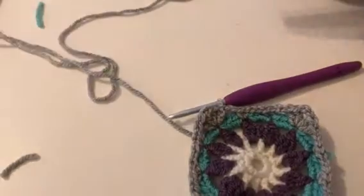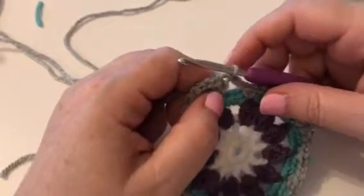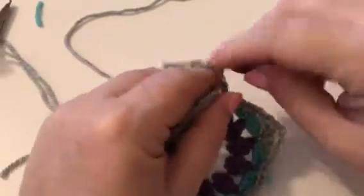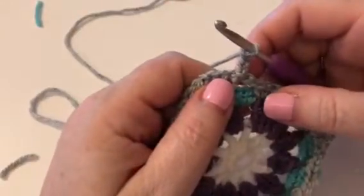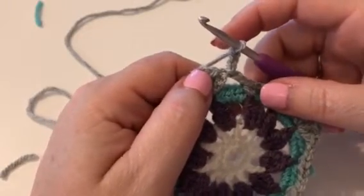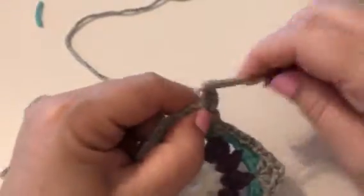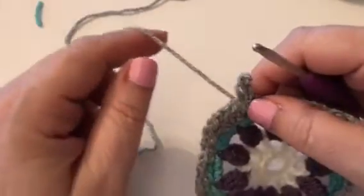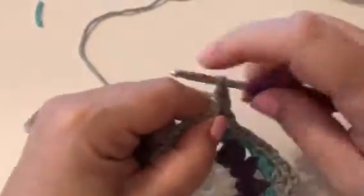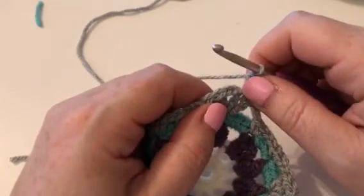You can pause me if you want. We'll move on to round six — I'm going to carry on with your colour E. Round six says to chain three — one, two and three — that counts as one treble. Then it says we're going to treble into the next stitch. I've actually put that treble in the wrong place, don't do what I've just done. There's the right space — in there, not there.